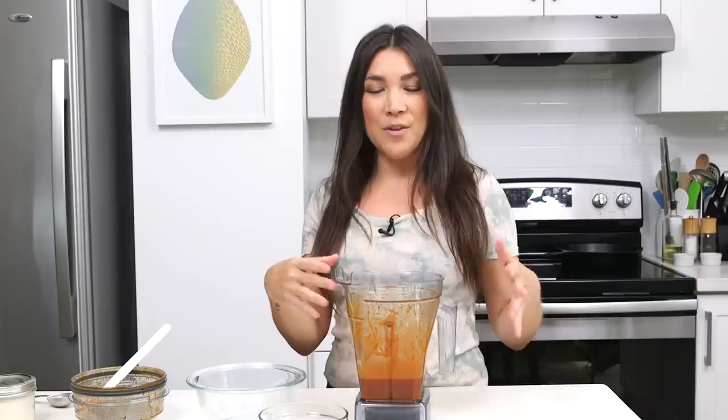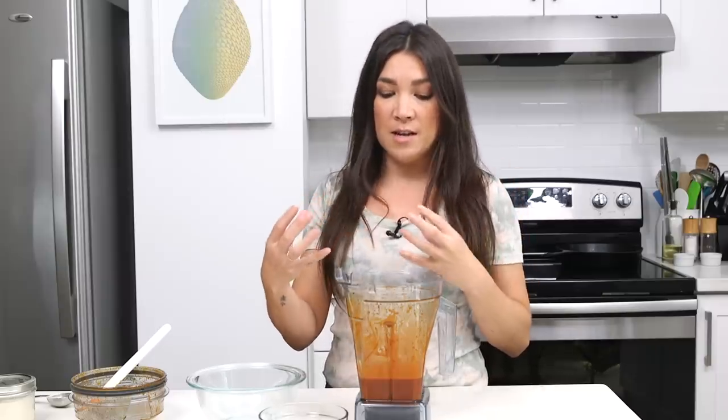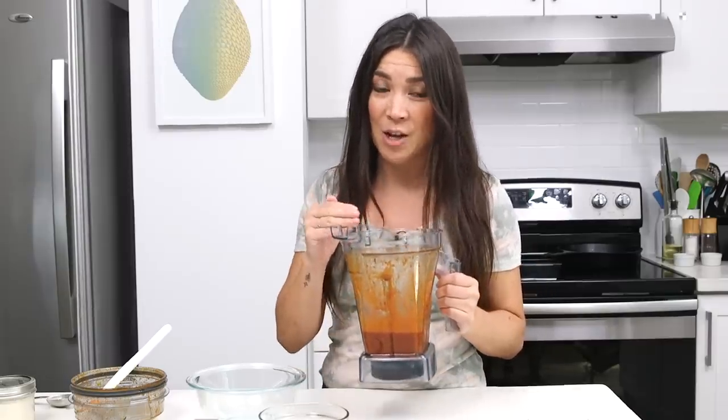Traditionally with a bibimbap, you are served gochujang sauce on the side. I don't actually know if they mix it with all this type of stuff, but I did this so that it's not overwhelmingly hot — it's a nice balance of sweet, vinegary, salty, peppery, spicy. That's why I've blended all these things together, and it smells amazing, you're gonna love this.